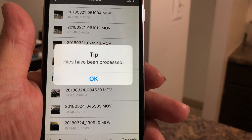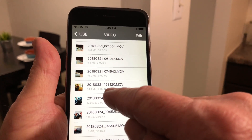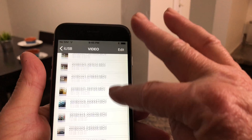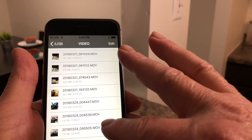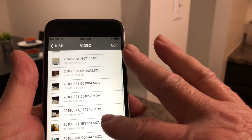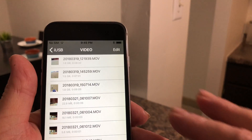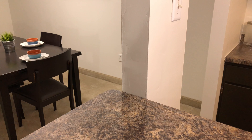You pick Camera Roll and then it'll say 'Processing files.' File has been processed. That was a small file — only 34 megabytes, that's why it went so quick. Most of the files on here are 1.6 to 1.9 gigabytes, almost 2 gigabytes.